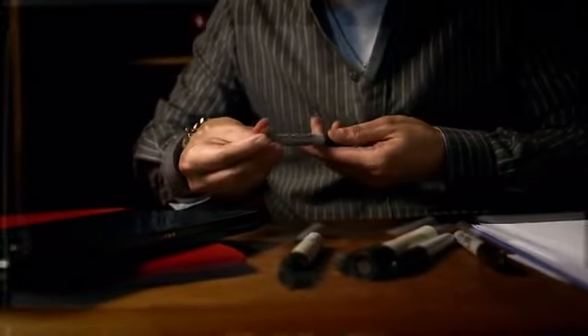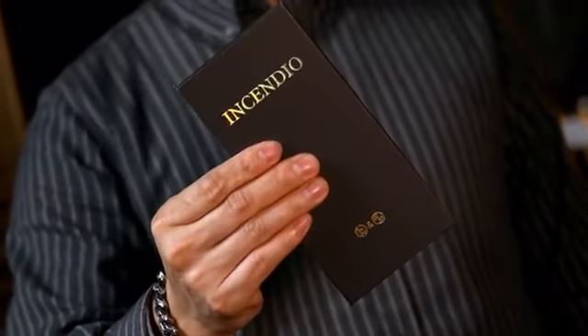As magicians, we often like to add fire effects to our performances. Among all the fire props available, World Magic has a particular love for the modified Sharpie fire shooter. Together, we now present Incendium.